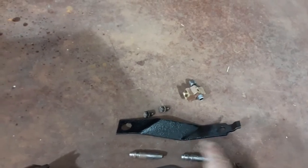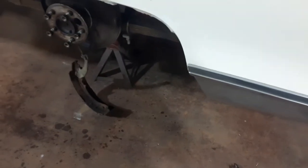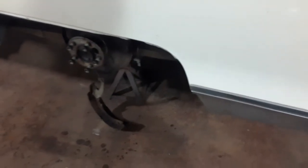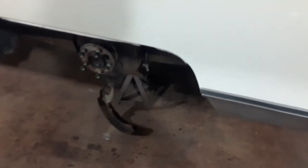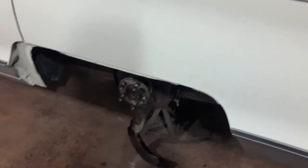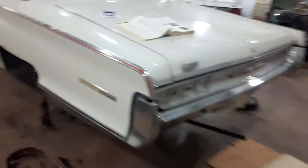That's one end of the flex line, and the other end is this bracket here that attaches to the body. One of the issues with the brakes was that the back flex line was just about closed up — it had about a thirty-second of an inch diameter hole. So the brake pedal would not come back up. The brakes were working pretty well, but the pedal wouldn't release — you'd have to put your foot under it and lift it up.